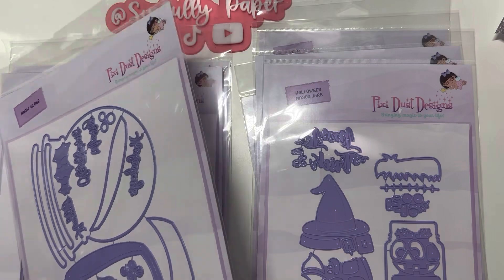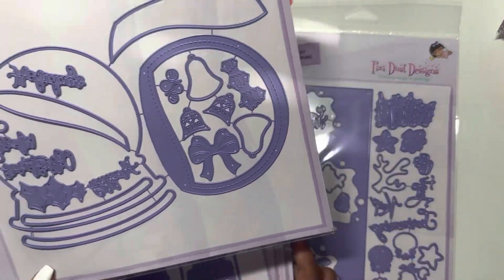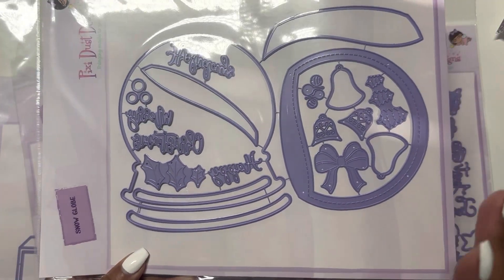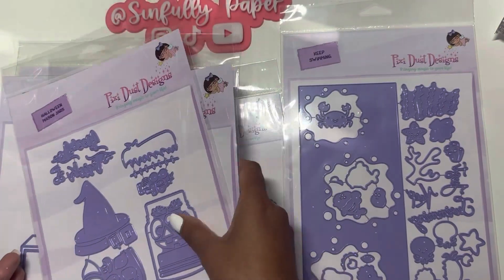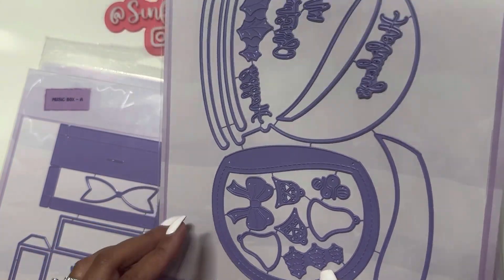I was surprised by the size of this one too — this is the Snow Globe die. Lizzie Paper Art used both of these dies together and put the little fishies in the snow globe, making it look like a little fishbowl, and it was so cute. That's why I got it — I want to recreate her little fishbowl design using the snow globe die.